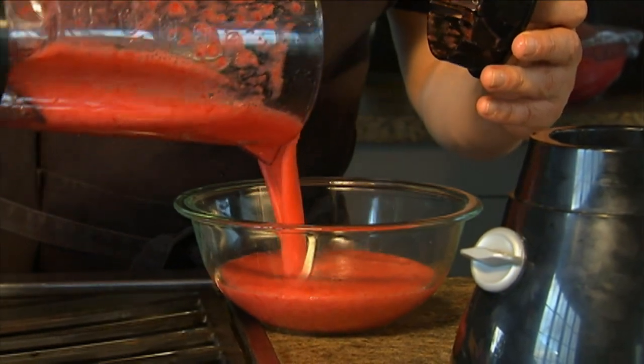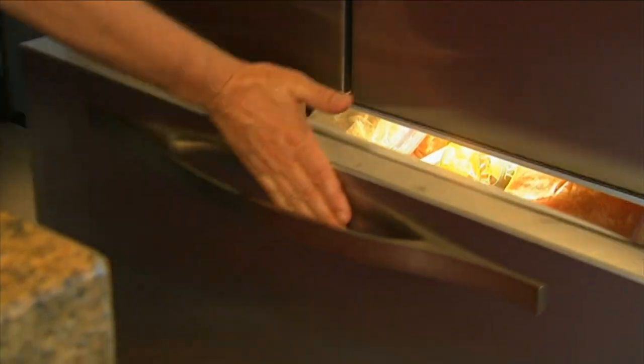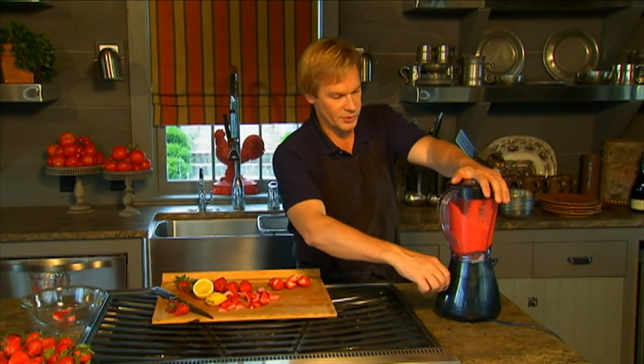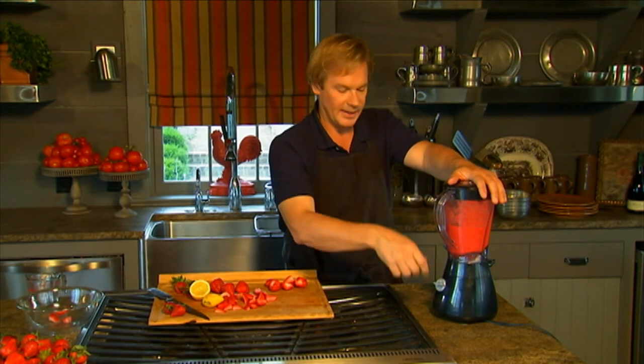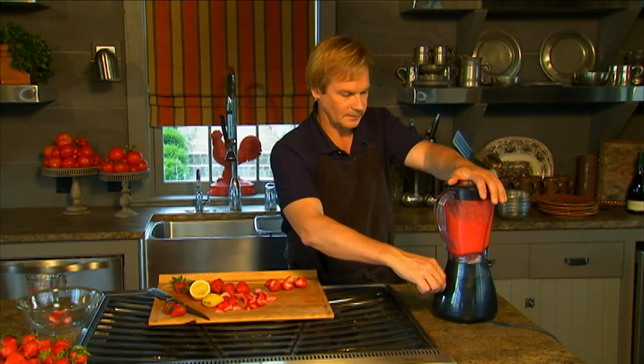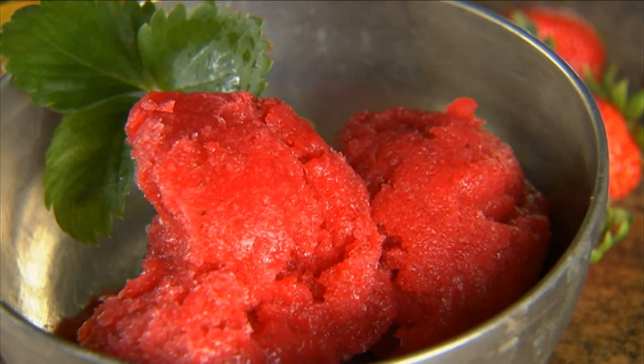After you puree it, you want to put it in a bowl and place it in the freezer for about three hours. During the course of those three hours, take it out about every 45 minutes, dump it back in the blender, and blend it again. Then let it freeze solid, take it out, let it rest for about 15 minutes out of the freezer, and then serve it.